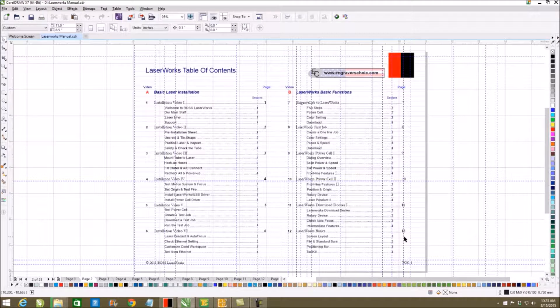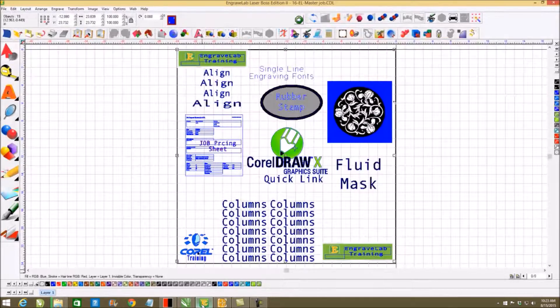LaserWorks allows you to run your laser engraver from it. We do run from CorelDRAW and from Engravelab. I push Engravelab because it is the only software specifically written for the laser industry, controlled by the laser industry, and they receive all their R&D from the laser industry.